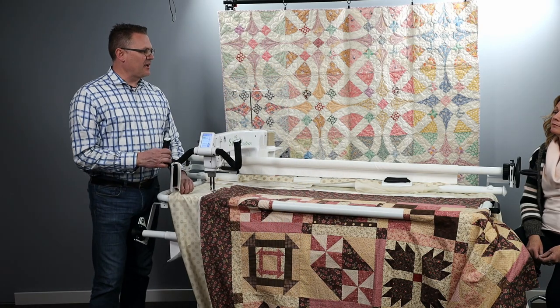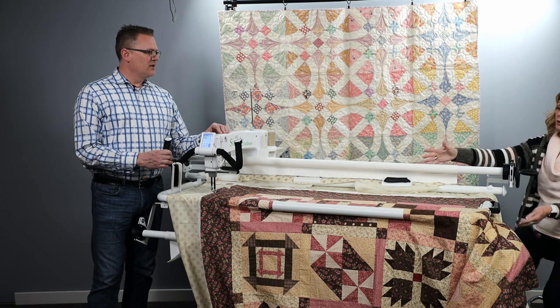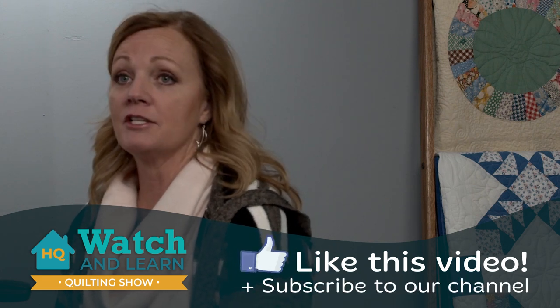Then we advance just like Kelly showed us. I would do the top row, advance to the second row, and do one section and then the second section — just like the other quilt. I hope this gives you some ideas on how you can work well with the little foot frame. It's a perfect solution for quilting large quilts in a small space — very versatile. Thank you for joining us for this Watch and Learn. Give us a like, a thumbs up, and subscribe to our YouTube channel. We have educational videos for you every week, so have some fun quilting and we'll see you next week.